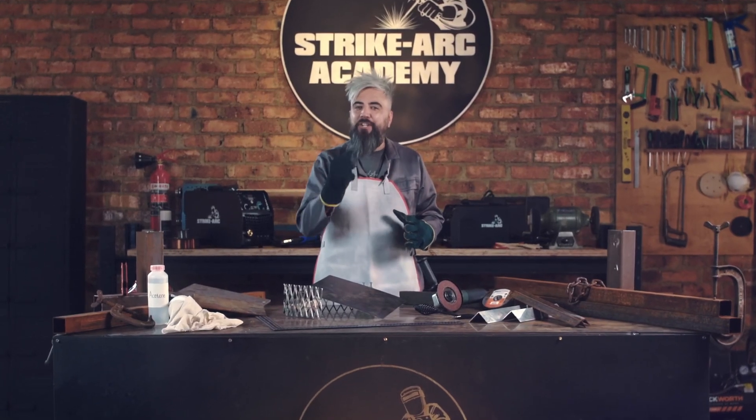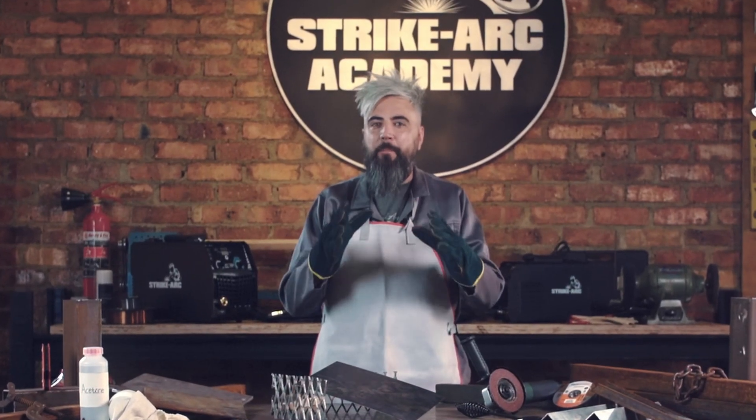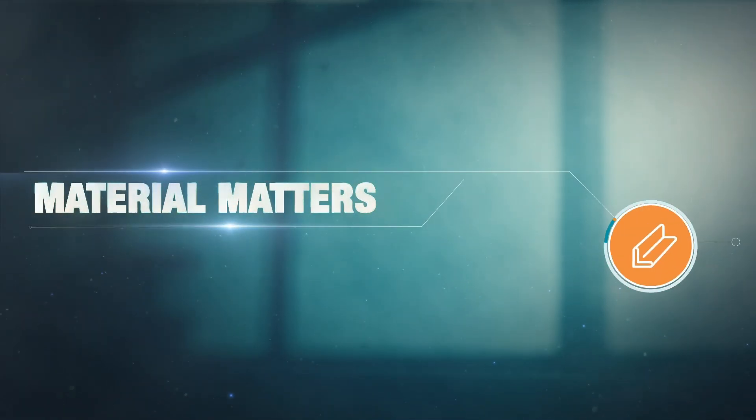Welding seemingly gives you a magical power over metal, but it's important to understand the metal you're working with for the best results. You're back with Darius. Let's have a look at the five most common you'll encounter.